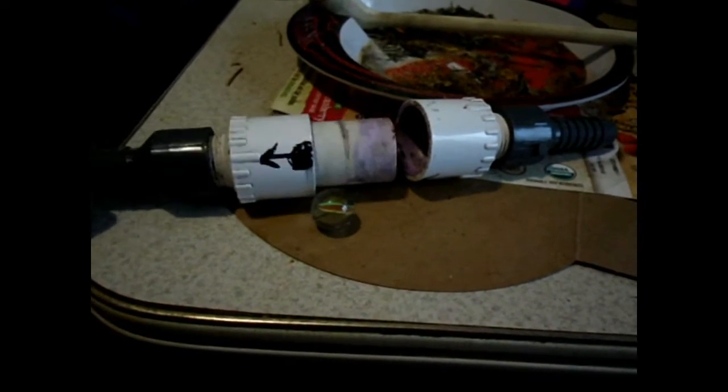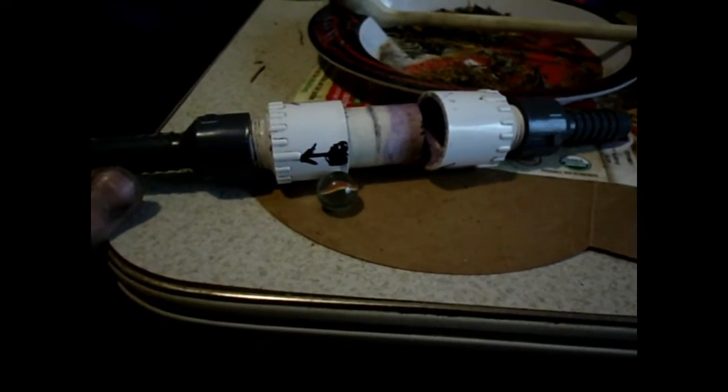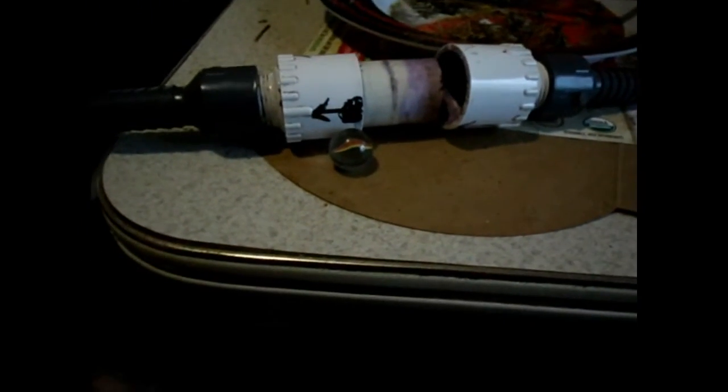I built this specifically to use with my ram pump. If you break up your lines in hundred-foot sections, it's a lot easier to clean them out and move them around, and you get a little better lift too, because it takes some of the back pressure off the pump.